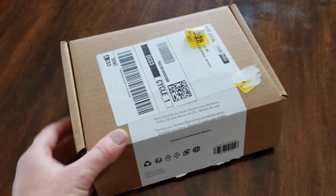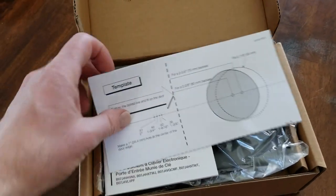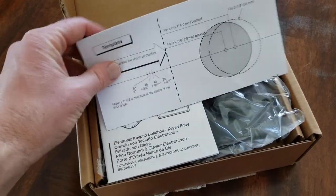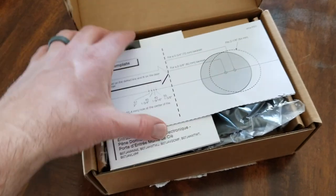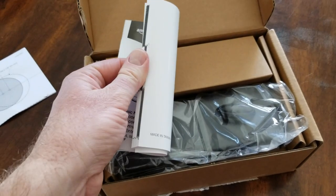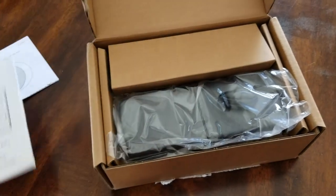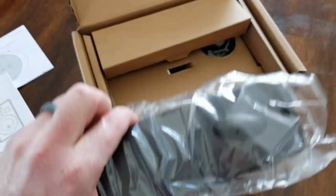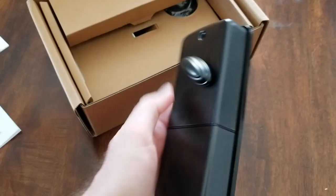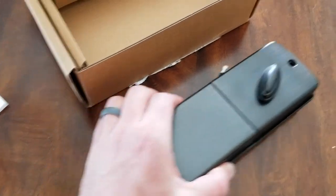The door lock came in this little box here. Let's pull it open and see what's included. We've got a little template design — this is if you need to cut your own hole in the door or a new door frame. You also have an Amazon Basics guide with multiple languages: Spanish and English up front. We've got the back unit here, which is going to be installed on the inside of the door. You can see there's a deadbolt and the mechanism that it turns.